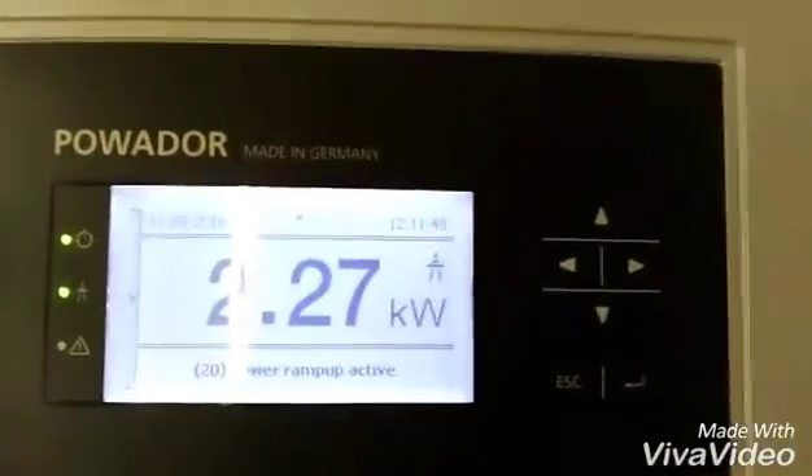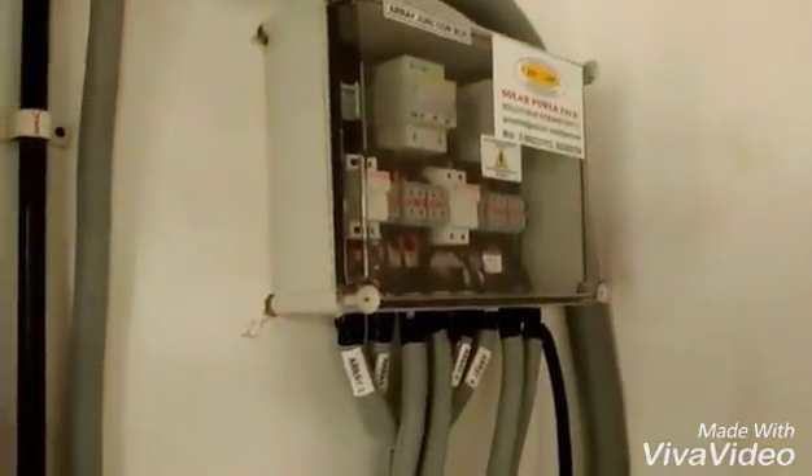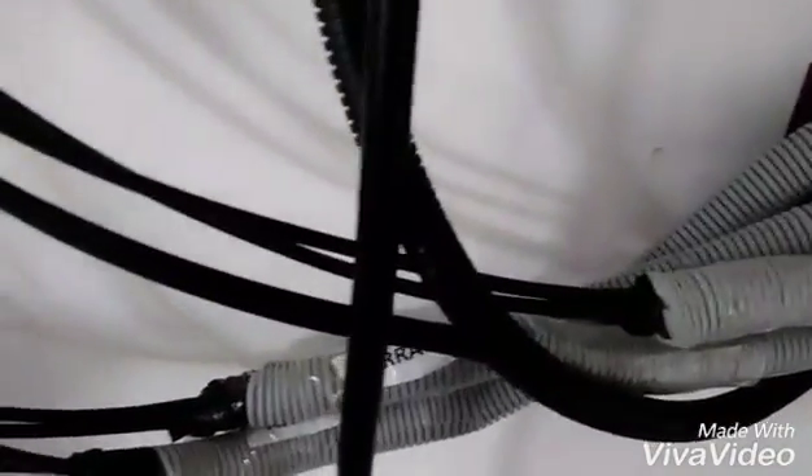And the digital display — this is the solar array box. From here the DC wires are coming out, and I have properly mentioned which wire corresponds to which array.